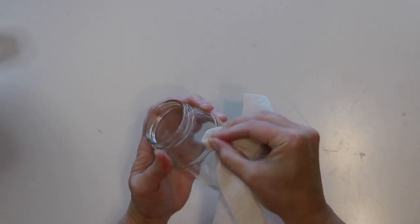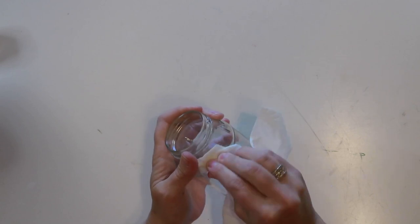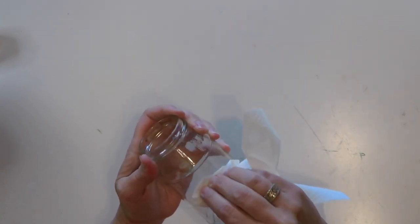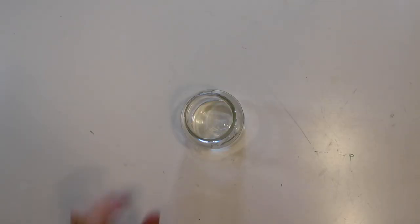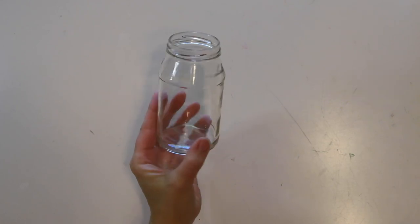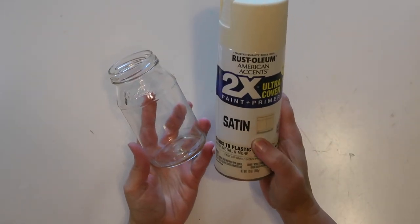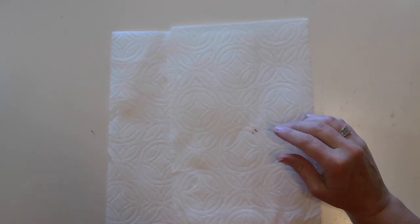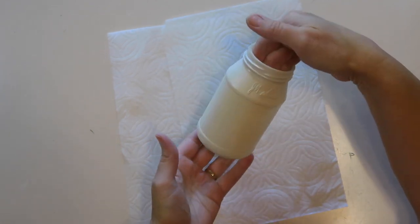Once I got all that adhesive off, I washed the jar in hot soapy water to get the oily residue off and dried it really well. Since I'm going to be painting this with acrylic paint, I'm going to give it a coat of satin spray paint first. This will just help the acrylic paint and the chalk paint adhere to the glass better.